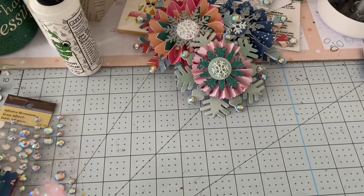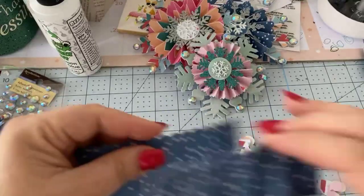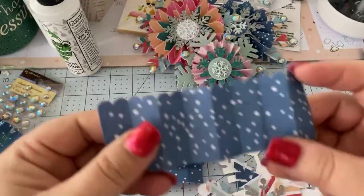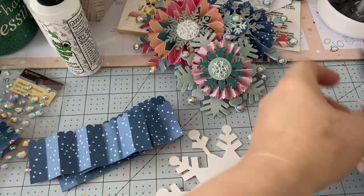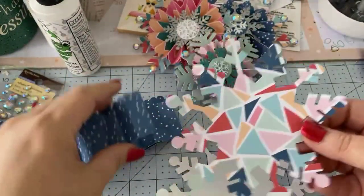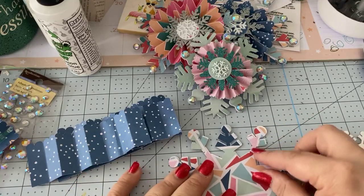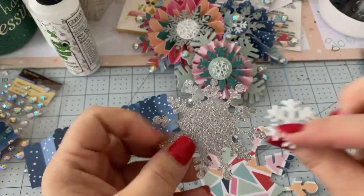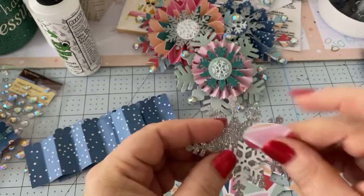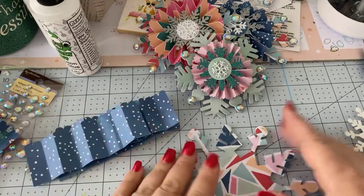I have a whole bunch all cut out and want to show you how to put them together. Here are four pieces of the rosette, already folded. Here's that craft board piece, and here's the double-sided patterned paper that covers it — I'm using both sides of that paper, which is really fun. Here's our glitter piece and snowflake. So let's first glue this piece on and then we'll put together the rosette.